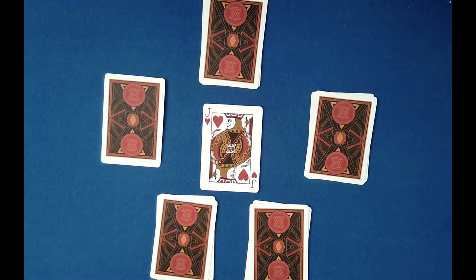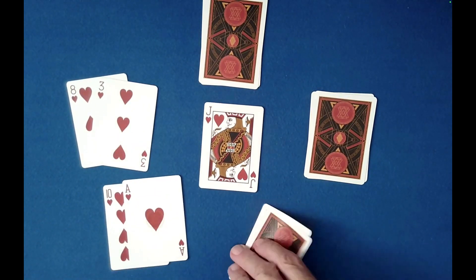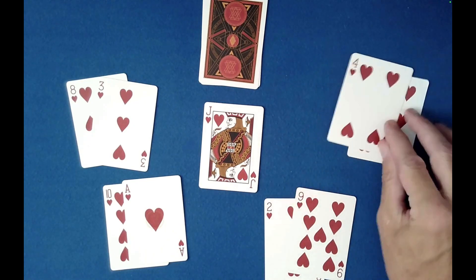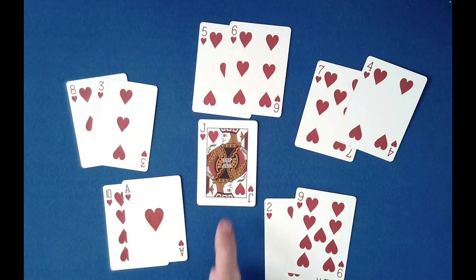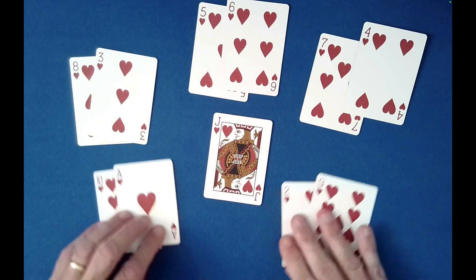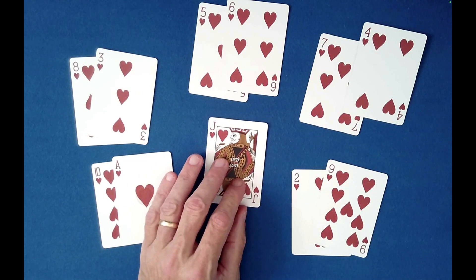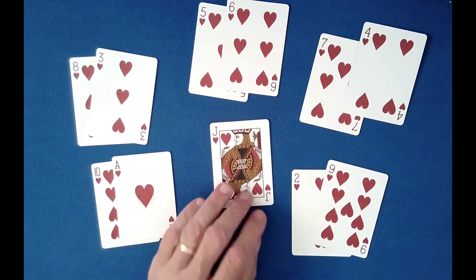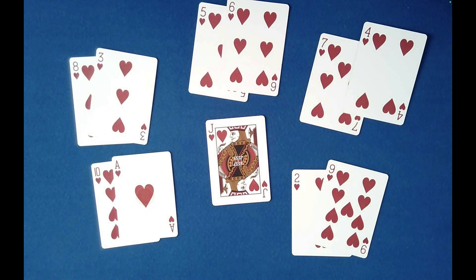We have the ace through 10 of hearts. Well, that's the jack — don't know if that's significant. So let's see what we accomplished. We got 8 and 3, 10 and an ace, 2 and a 9. Anything interesting? 7 and 4, 5. We went off the edge, of course. So how could I designate this as a prediction card? What is it about these cards that relates to a jack of hearts? A jack counts as 11. What do these card values in pairs all add to? 11! We achieved the magic I hoped by doing only half of the work typically needed.